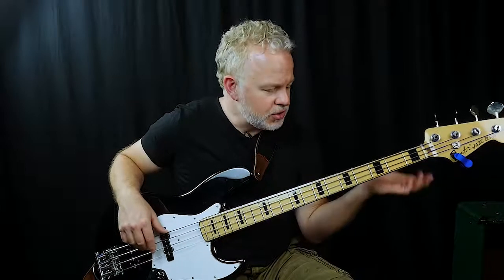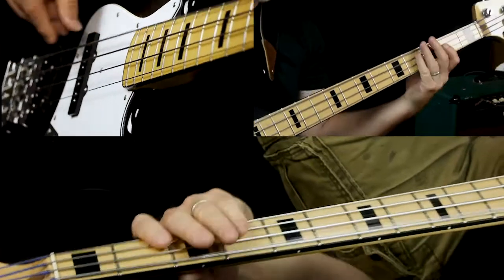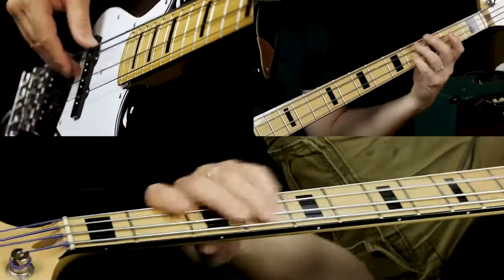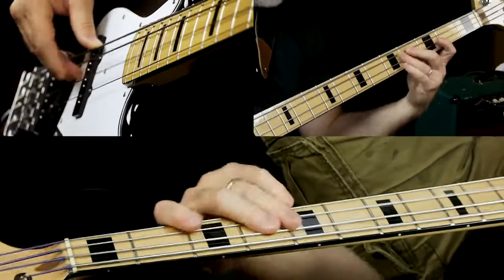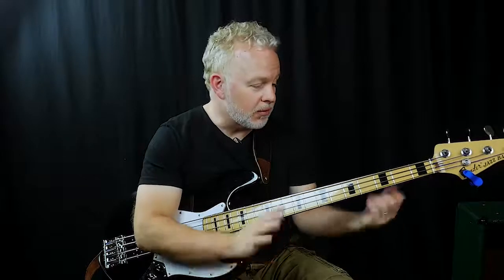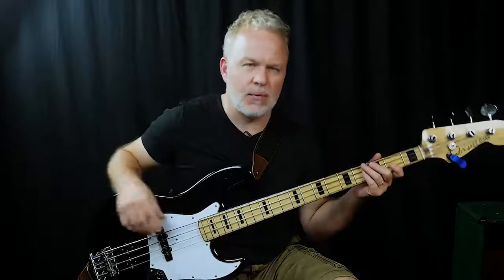Once you get comfortable with this, you can start inverting it, jamming on it, moving it around, adding some extra riffs. It's a great tune to jam on and really get loose — let the guitar player stretch out. It's a nice good swing, kind of a halftime groove for the drums.